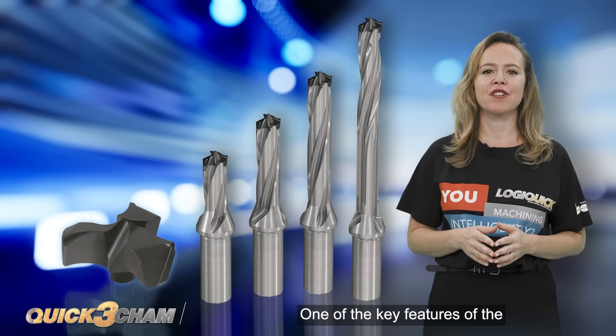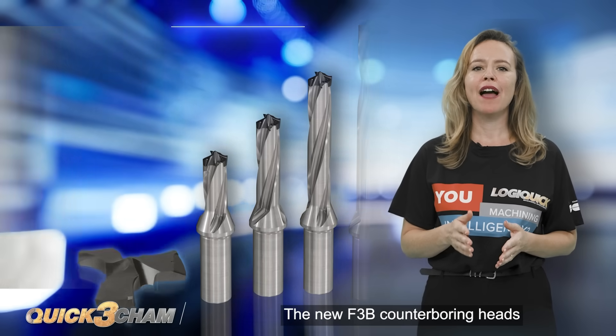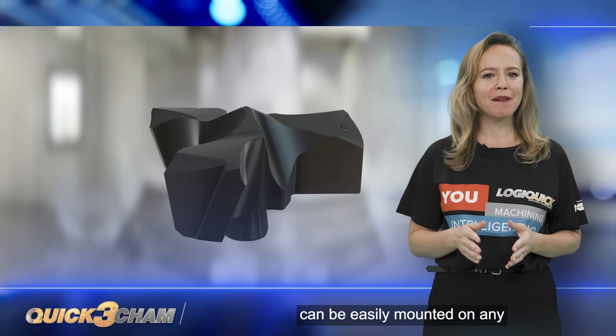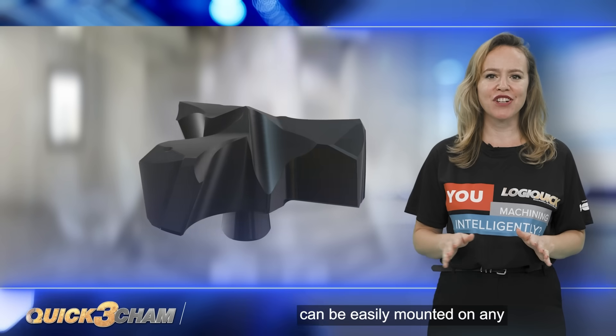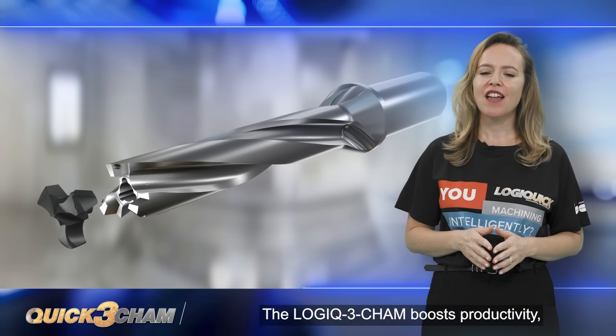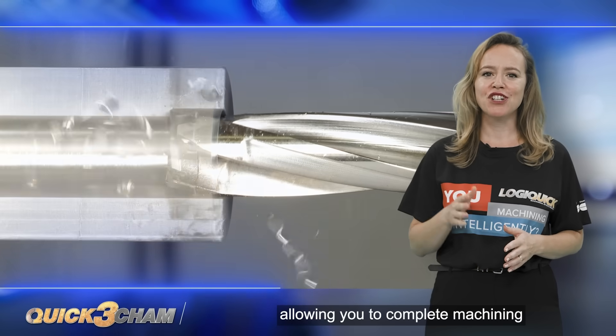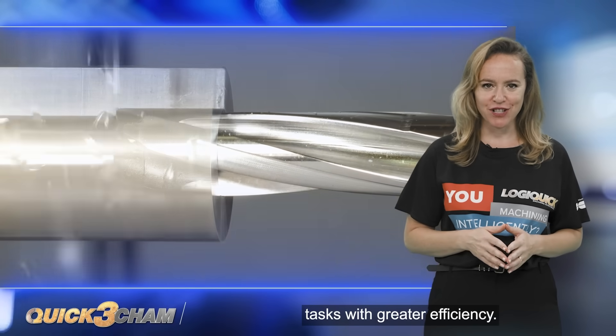One of the key features of the Logic 3 Cam is its versatility. The new F3B counter-boring heads can be easily mounted on any Logic 3 Cam tool. With three effective cutting edges, the Logic 3 Cam boosts productivity, allowing you to complete machining tasks with greater efficiency.